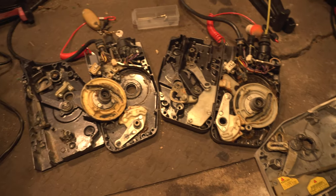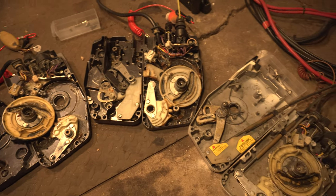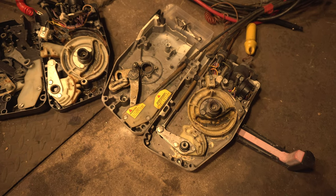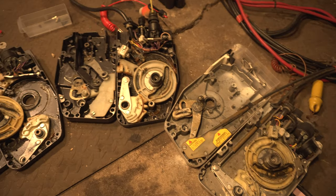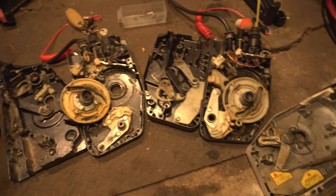Hello everyone. I have a few Evinrude or OMC boat controllers here. Two of my controllers had different issues, and I have a third one here, and actually a fourth one that I took apart simply for parts. I wanted to make a small video showing how to diagnose issues and what kind of problems can occur in these controllers.